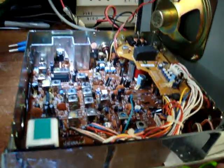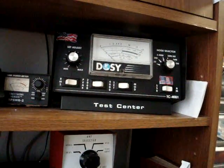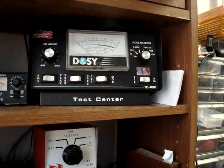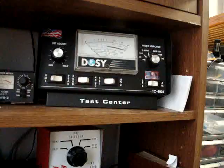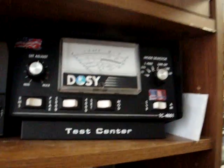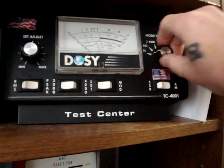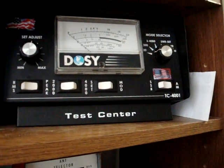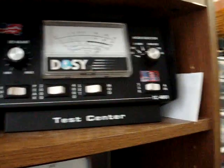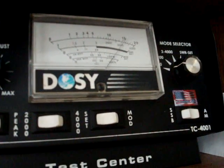I'm sure we're not going to get any skip, but I run a Dosey test meter 4001 — simple, everybody's got one, easy meter that shows what everything's doing. So here we go, we'll give her a little test. We're on the wrong scale — let's go down to the 20 watt scale. Here we go, about a watt and a half audio.